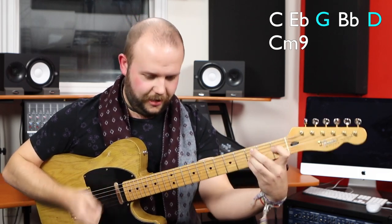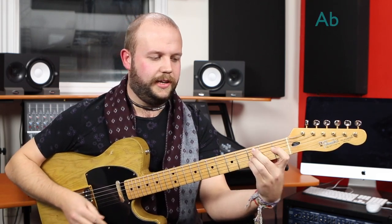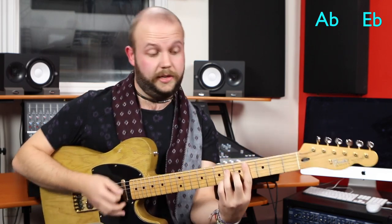Looking for those guide tones: I have C, E flat, G — yes — B flat, C, and if I put the D in to make it a 9, the D is the major 7, so I have this sound. C minor 9 shares exactly the same guide tones as E flat major 7 — that's why it sounds a little bit similar.